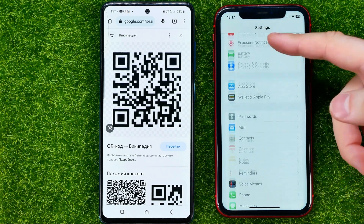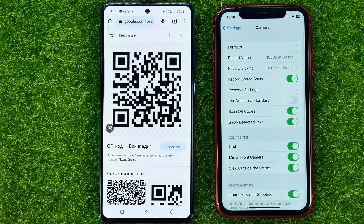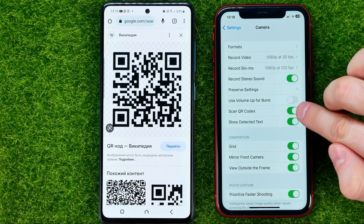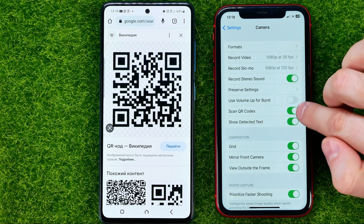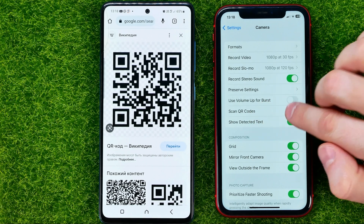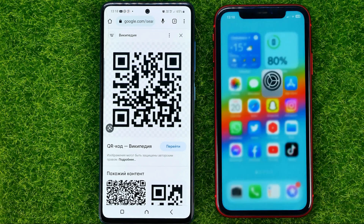First, head over to Settings, then scroll down until you find Camera. Make sure that the switcher next to 'Scan QR Codes' is toggled on. If it's toggled off, just tap on it to enable the Scan QR Codes feature.